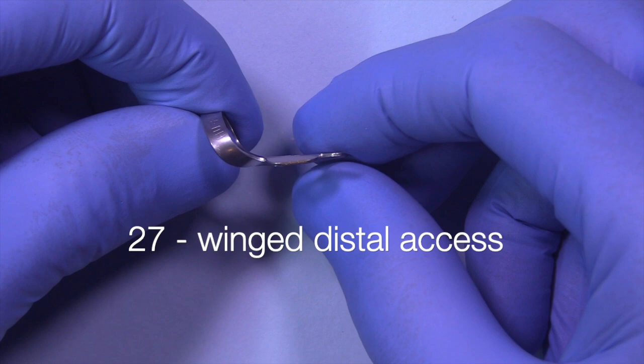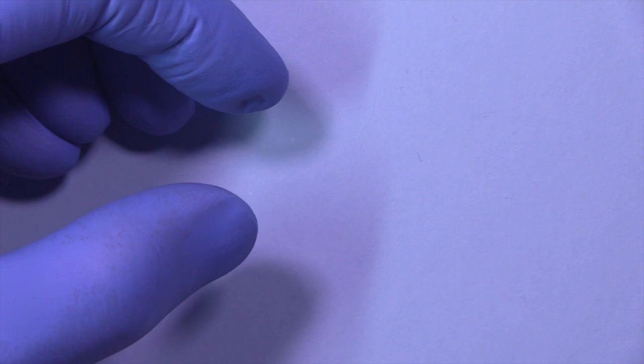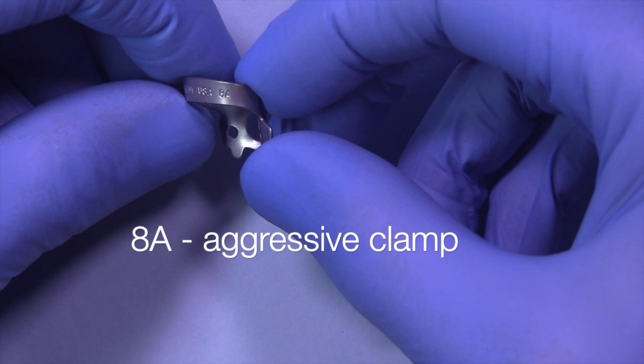Then finally I have here the 27. This is a winged distal extension access clamp that I would place after the rubber dam is in place. Sometimes it requires you to swap out the distal clamp with this particular clamp, but it's a fantastic clamp and we'll show you how to use that.